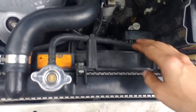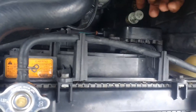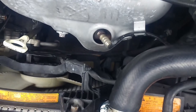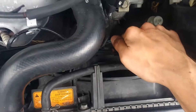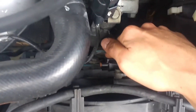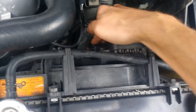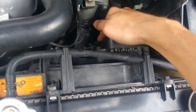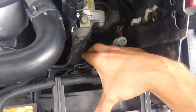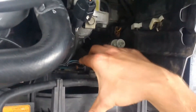If I take my hand — this is the fan controller right here, it's got two plugs or three plugs — one plug going into it and one plug for each of the fans. Watch what happens if I press on this plug right here. The fan starts spinning. This is like the throttle pedal for the fan.